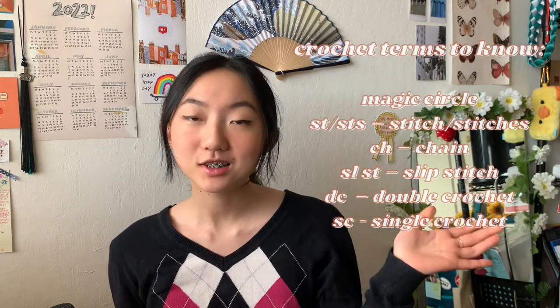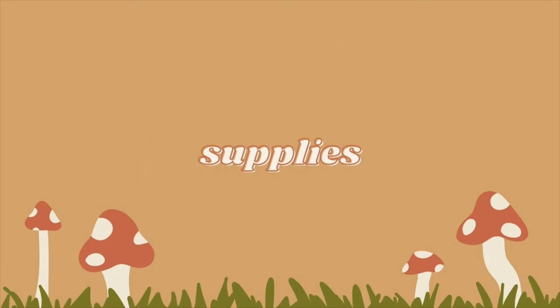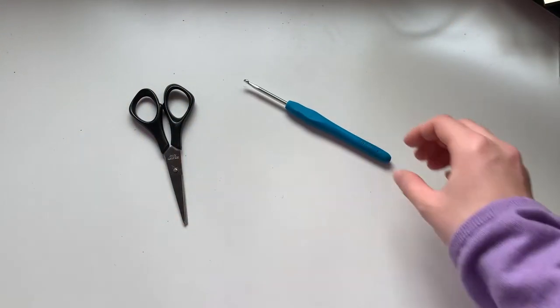It's a pretty quick project and it's pretty simple. These are the stitches you will need to know and the terms. I hope you enjoy this video, and if you recreate this make sure you tag me on Instagram — I'll be sure to shout you out. With that being said, let's get started.